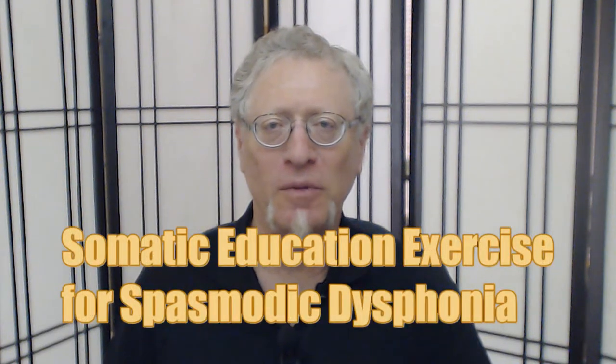This is a brief video on spasmodic dysphonia, and in particular, a somatic education exercise to gain control of the spasticity in the throat, which affects the larynx and the vocal cords.